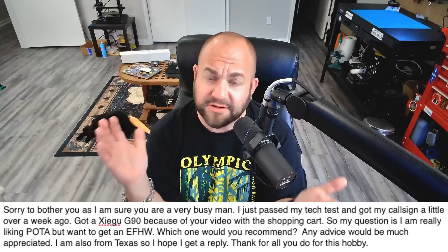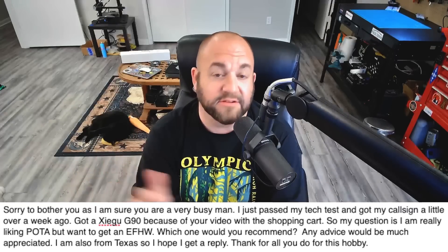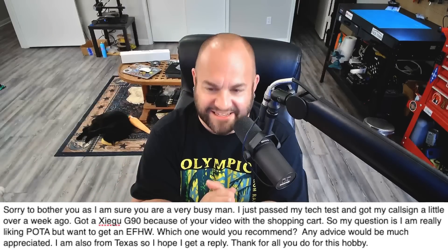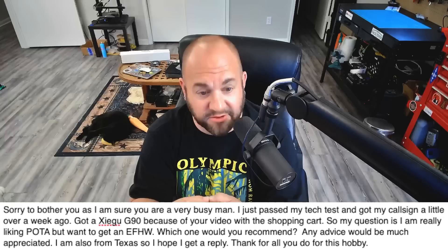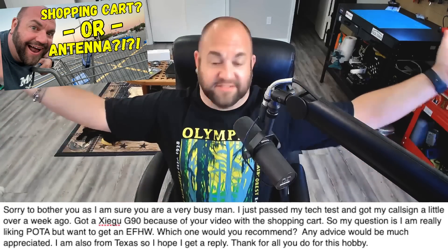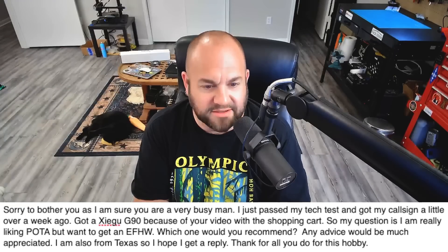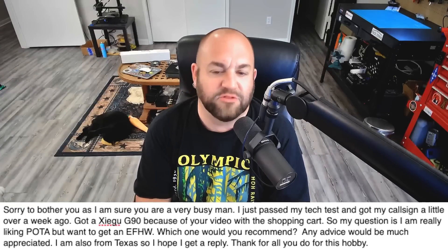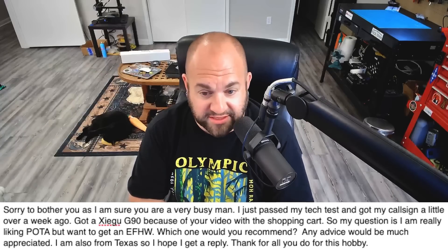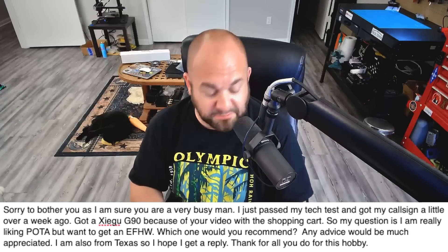This viewer writes: sorry to bother you. You're not bothering me at all — I literally have a weekly show where I encourage people to email me. I just passed my tech test. Congratulations! I got my call sign a little over a week ago. That's awesome. Got a Xiegu G90 because of your video with the shopping cart. Excellent. So my question is, I'm really liking POTA but want to get an NFED half-wave. Which one would you recommend? Any advice would be much appreciated. I'm also from Texas, so I hope to get a reply. You don't have to be from Texas to get a reply, but it does help.